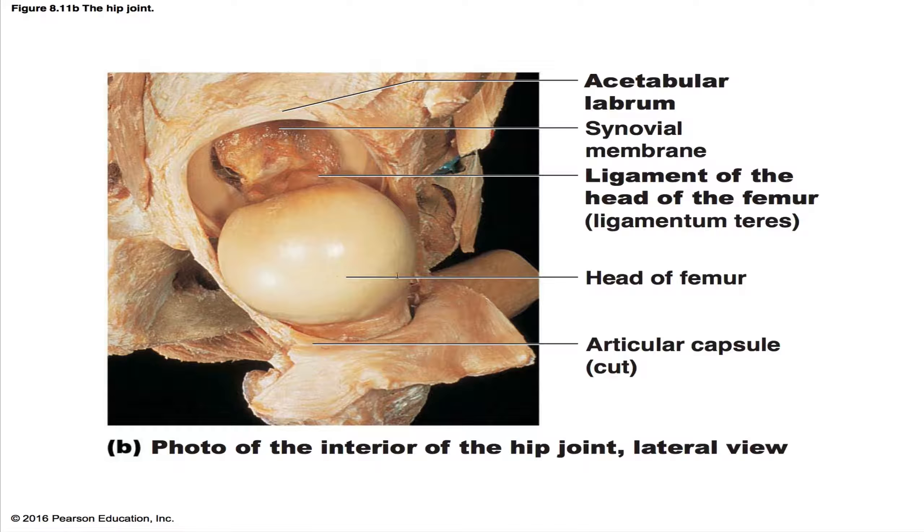Here's a picture from a cadaver. Right over here is the ligament of the head of the femur, called the ligamentum teres. This is the head of the femur. This is the articular capsule — it's been dissected so you can see it quite easily. You can see the synovial membrane very clearly over here. And here's that acetabular labrum that helps to deepen the socket.